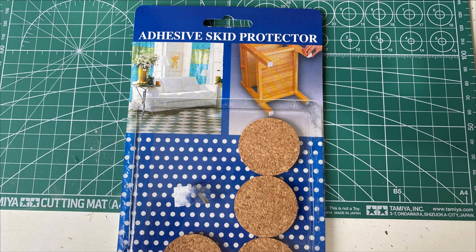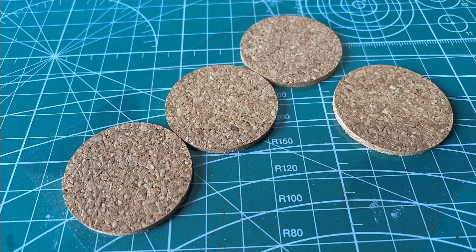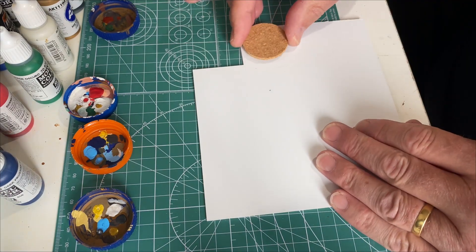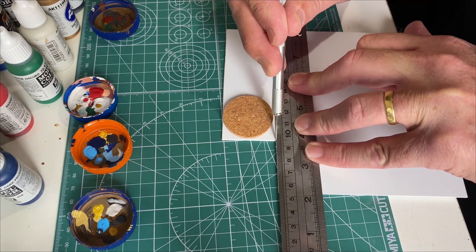Starting from the ground up. I found these adhesive skid protectors - the kind for the bottom of furniture on floorboards or tiles to stop sliding. They're almost identical to traditional 28mm plastic slotted bases. I use some polished styrene sheet 0.6mm thick as a base, and these literally just peel off and press down onto the polystyrene sheet. Then a bit of cutting through with the Exacto knife.